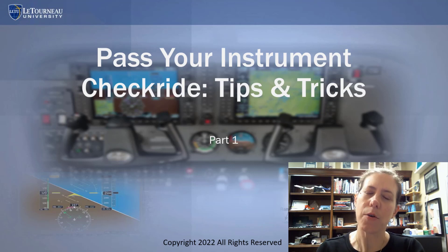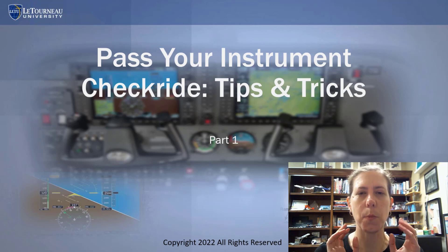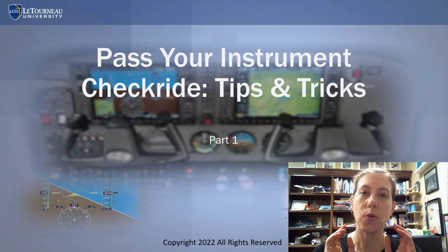Today we are going to be talking about how to pass your instrument checkride. I want to make a three-part video series — this is part one — to talk to you about instrument flying, give some practical tips and tricks for doing it well, starting from the perspective of your checkride.